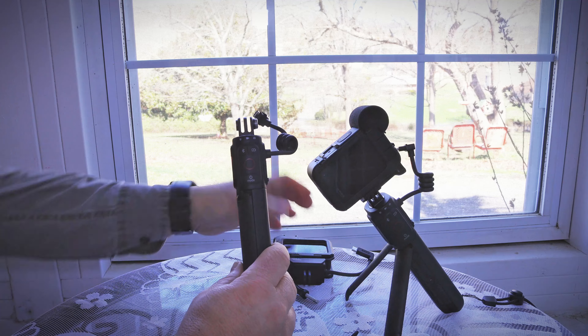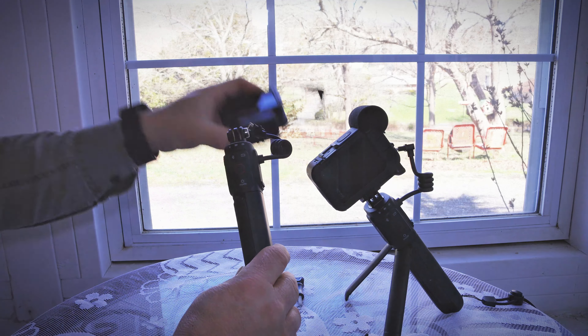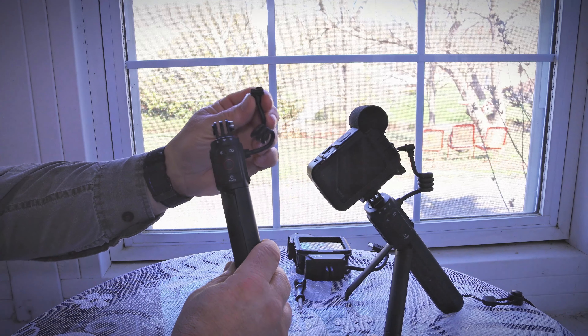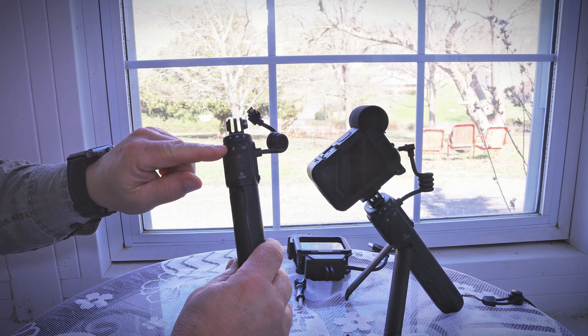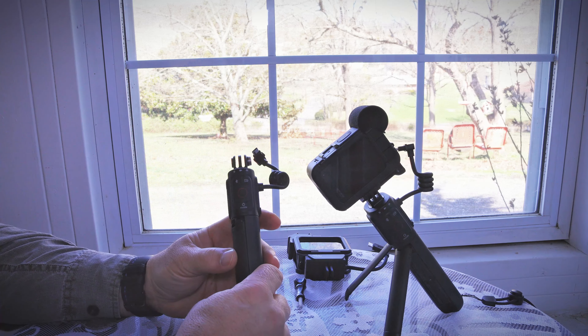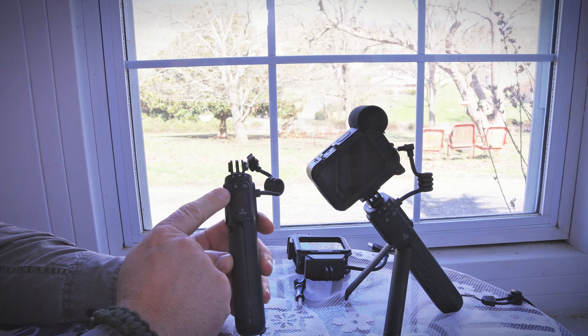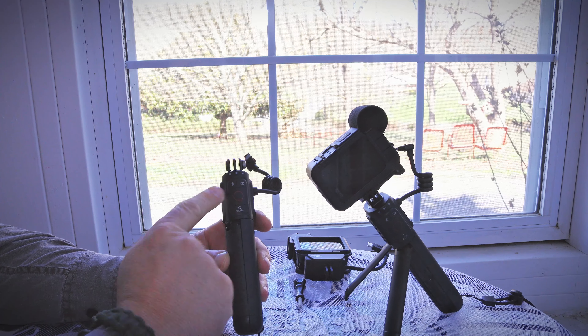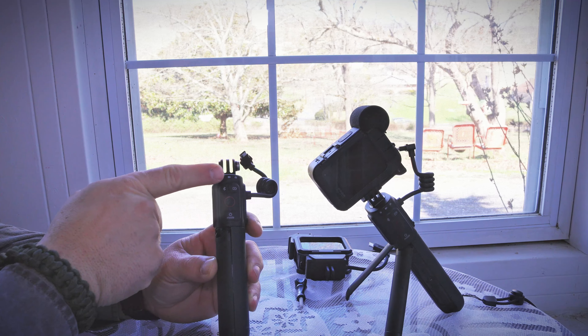The GoPro Volta attaches to the GoPro on top just like any other GoPro equipment. It's got a cord that attaches it and a couple of buttons. Basically the Volta is a remote slash battery charger. You've got an on/off button, record button, Bluetooth, battery, and a battery indicator light.